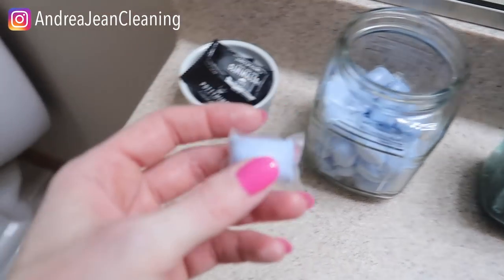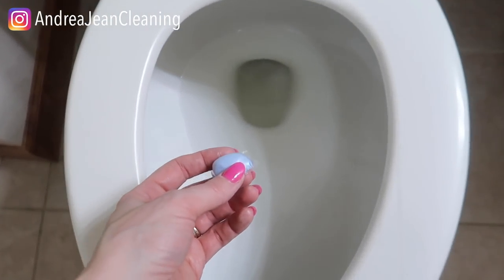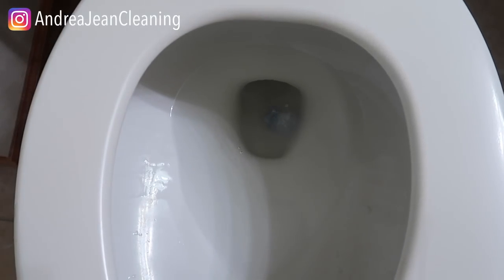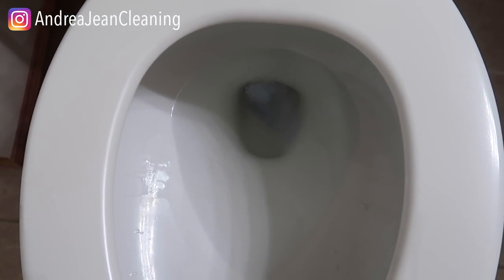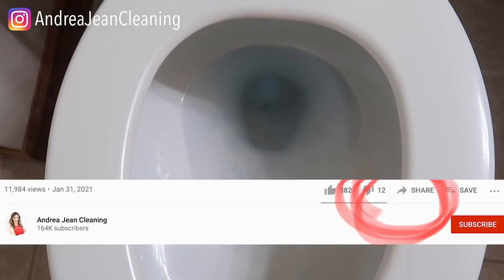These dude bombs — you can actually put them in after the fact if you want to. Let me show you what happens, it's really cool and satisfying. Look at the bubbling! It will make your bathroom smell awesome for hours upon hours on end.